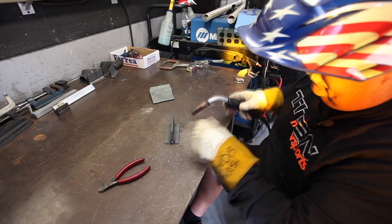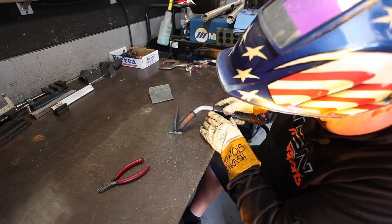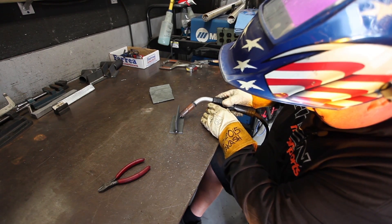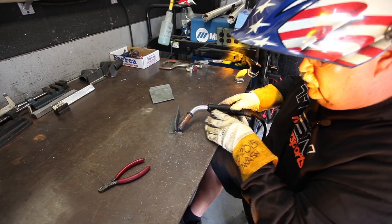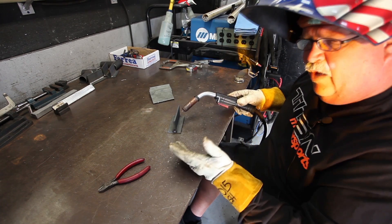The wire feeds all by itself. I'm going to strike an arc and do a simple pull weld. By pull, I mean the rod is coming out and going away from me, so I'm pulling away. That's an okay weld.